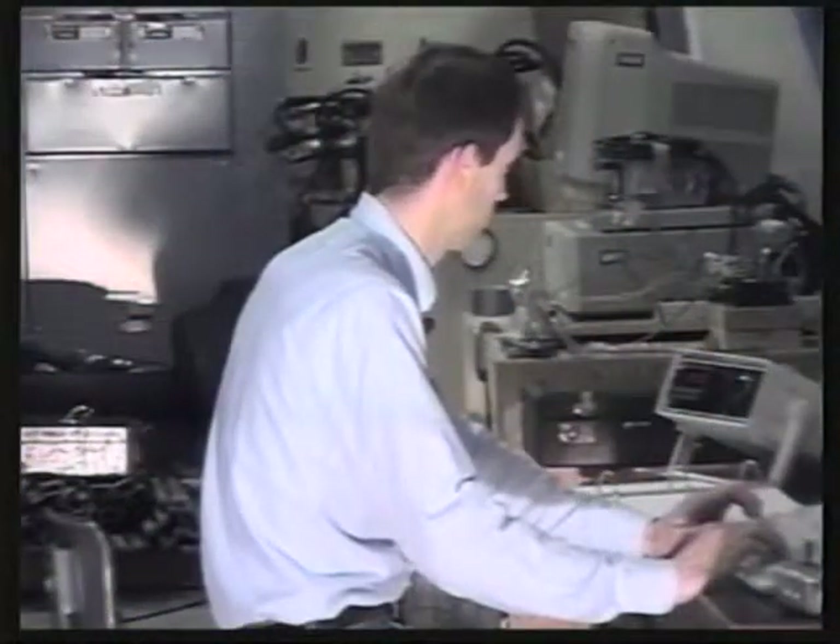What I like about Sukup fans is they were tested by an independent test laboratory. I sell a lot of the Sukup centrifugal fans because they take a 30, 40, or 50 horsepower fan and produce more cubic feet of air per minute than any other fan on the market. With the Sukup fans and heaters, I know they're going to hold up and they're going to deliver what Sukup says they're going to deliver with heat and air output.